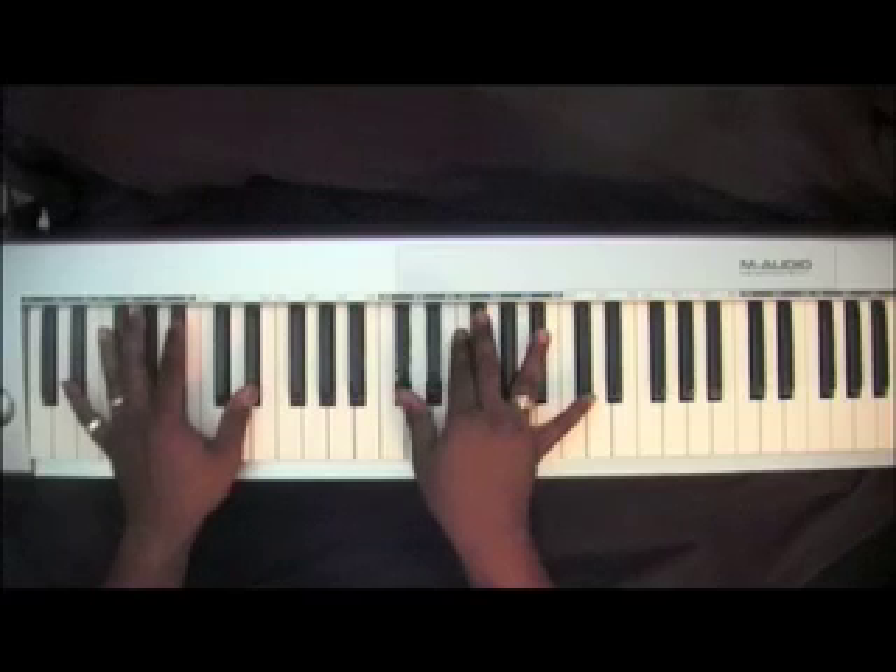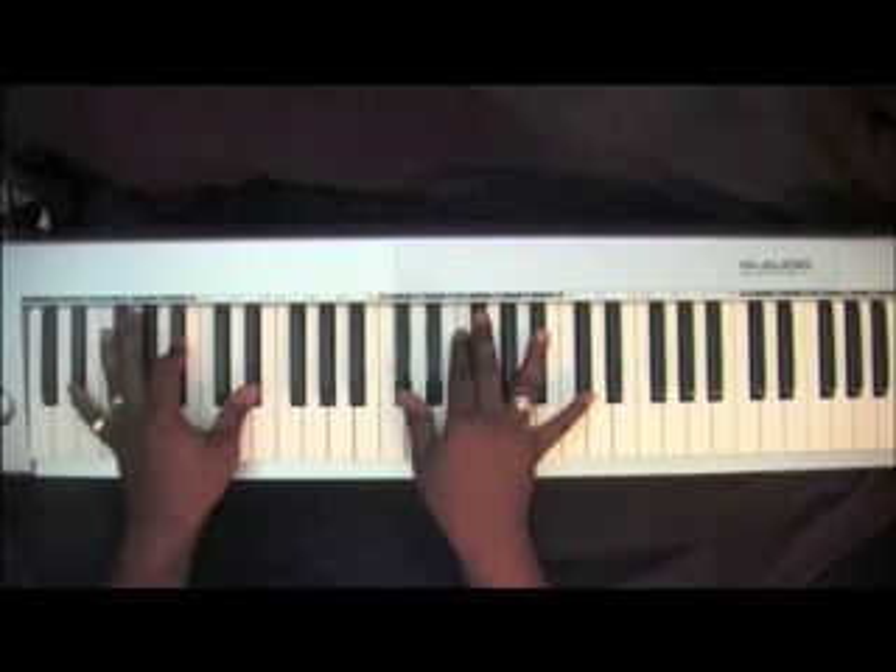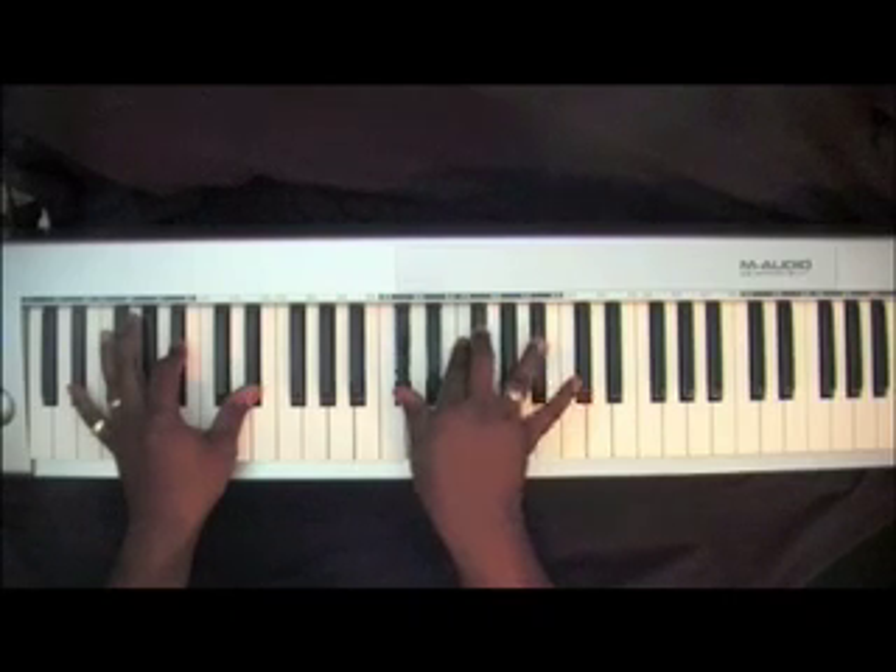Now your left hand is going to go to two E-Flats with a B-Flat. You're going to roll on that. Right hand: D-Flat, F, F-Sharp, B-Flat.